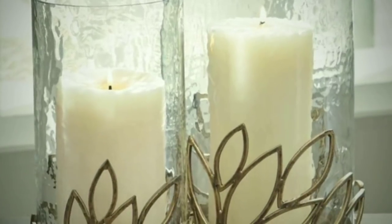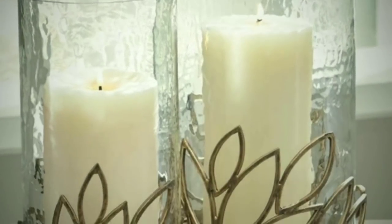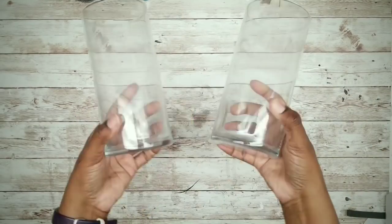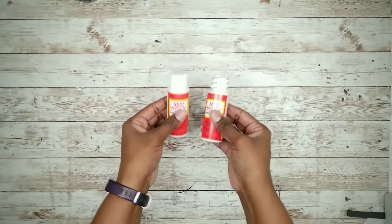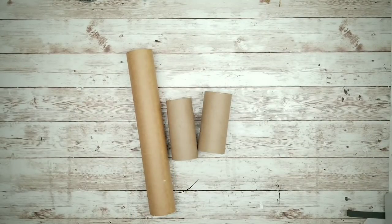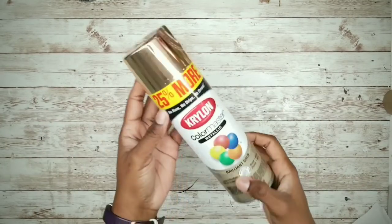Now this retails for $86 on their website, but I thought this would be a great project to make, so let's dive into that supply list. You'll need two glass cylinder vases from the Dollar Tree, some gloss Mod Podge, some empty toilet paper or paper towel rolls, a strip of black poster or foam craft sheet that's cut about a half inch wide, and some brilliant gold spray paint by Krylon.